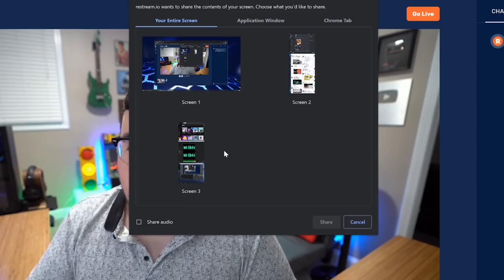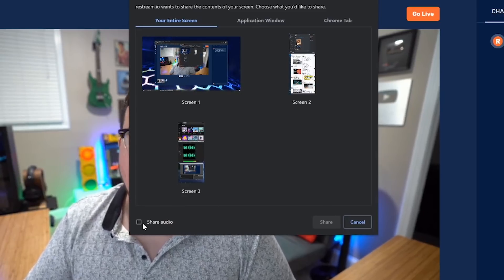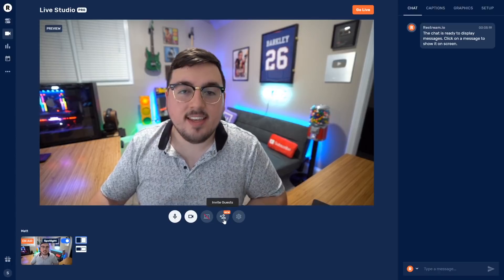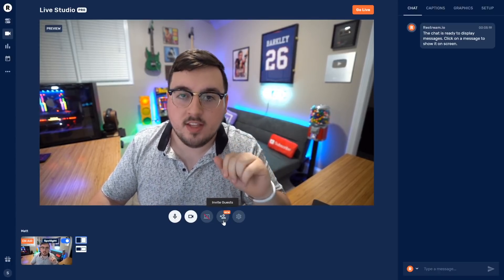Next to that is Share Screen. If I press this, I can literally select what screen I want to share out of my three, I can do an application window, I can do my Chrome tab, and I can also share audio — which right there solves so many problems.